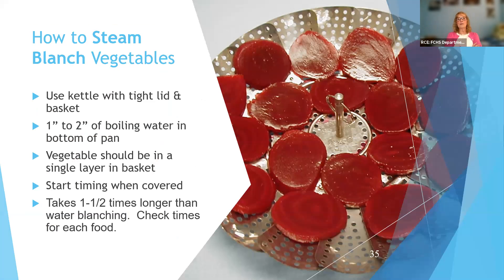You could also steam instead of blanching in boiling water — use a steamer basket with boiling water underneath it. The food has to be a single layer, and it usually takes one and a half times longer than water blanching. I've never used steamer blanching because I'm always doing more quantities of food, and this would just take way too long.